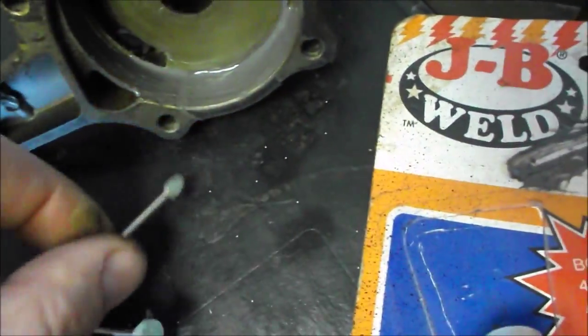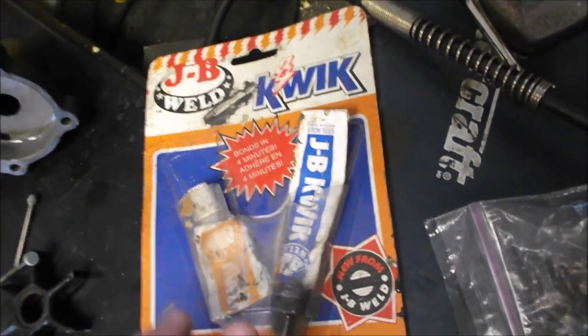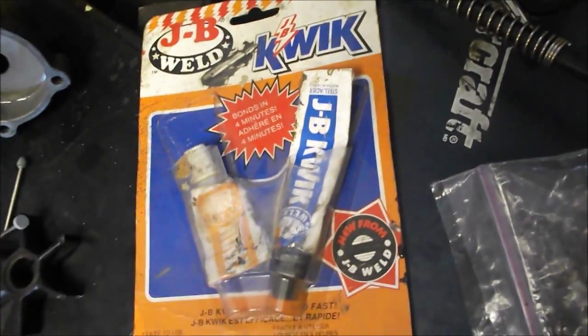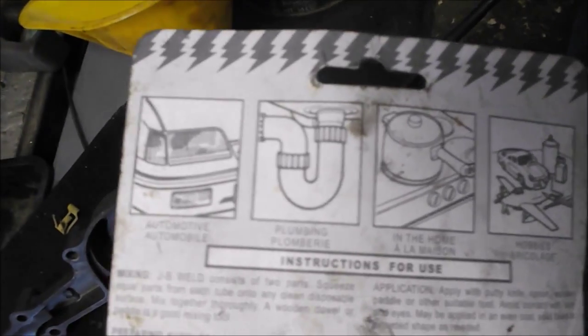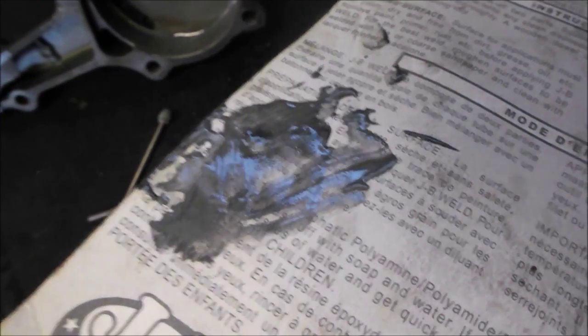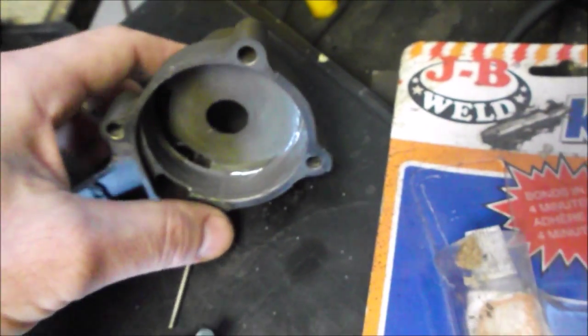Then I mixed up JB Weld — JB Quick Weld. This is a two-part epoxy compound and it cures very hard. They claim you can actually drill and tap it. It has uses for automotive, plumbing, and various other things. One component is white and one is black, and when you mix them it comes out dark gray. It sets in about an hour and gets harder after about 24 hours.